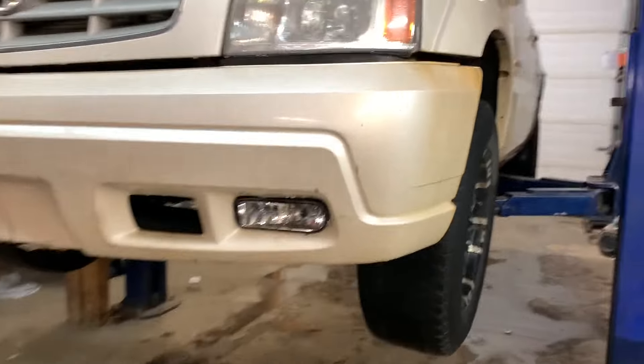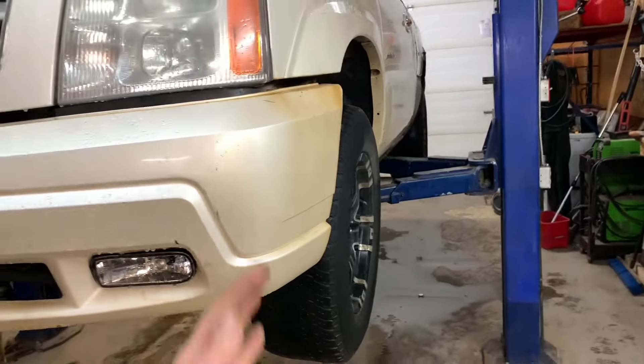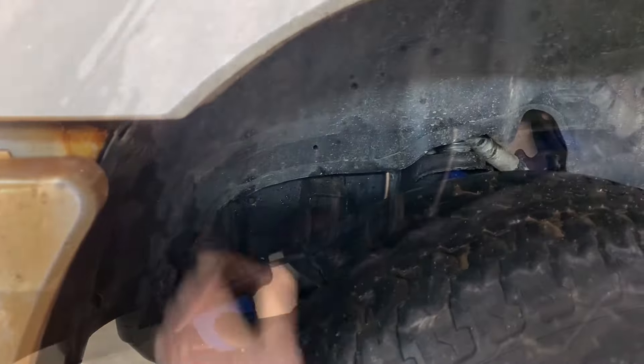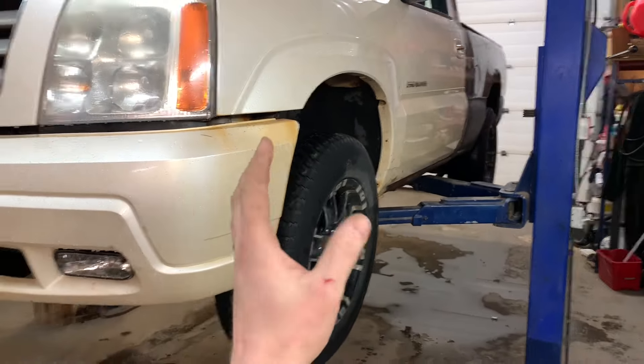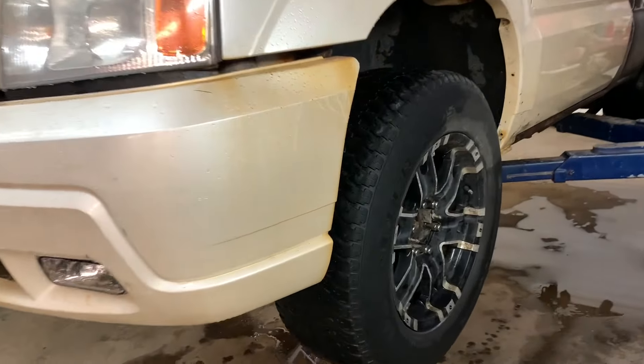I went and got a wheel alignment today and my camera's maxed out, so you can see right here that the tire is tipped out quite a lot. That's because with my camber bolts maxed out all the way, I still don't have enough room — it's actually negative two degrees camber when it's got the weight on it. So to combat that, I'm going to flip my control arms upside down.